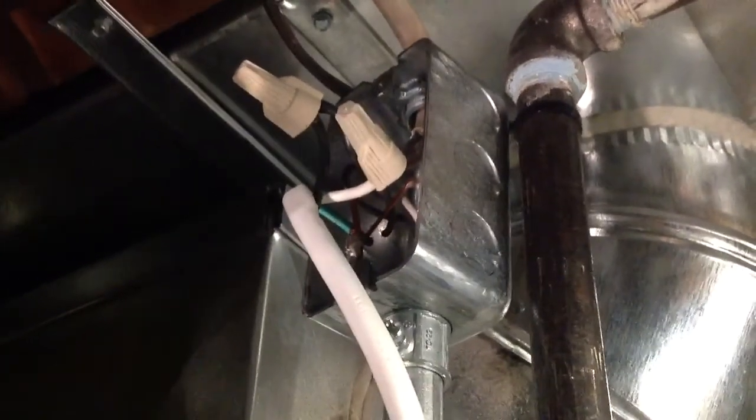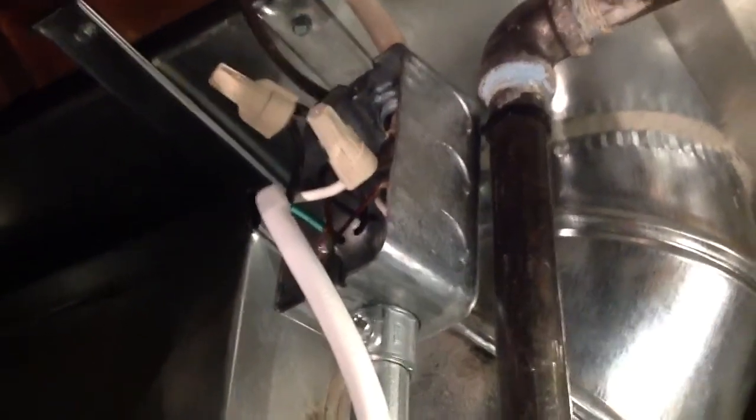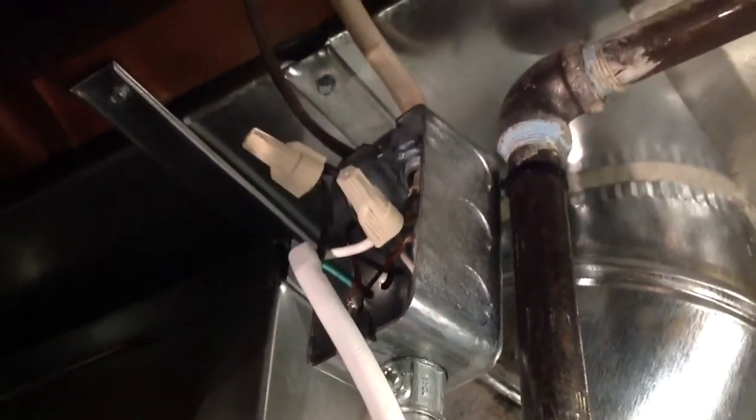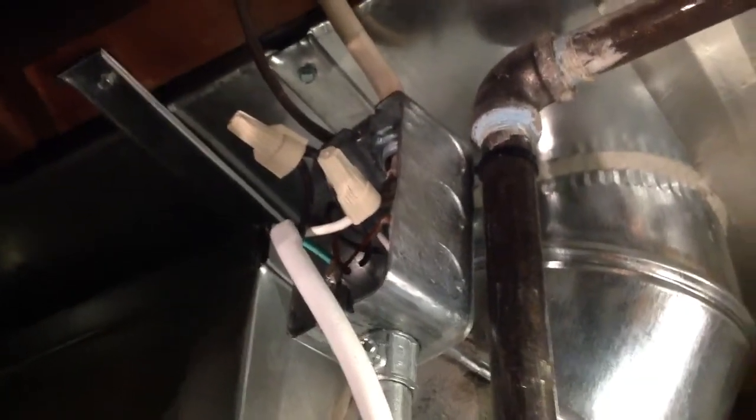Stan Jibalisco here. What you're looking at is a junction box — a place where an electrical wire splice is housed.